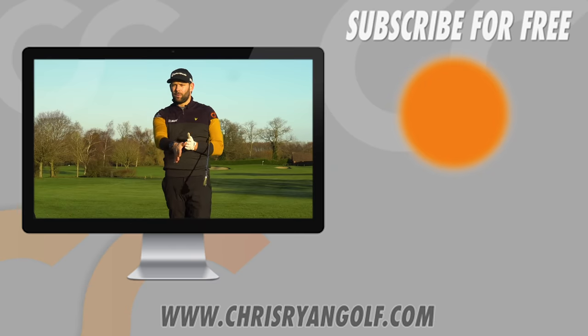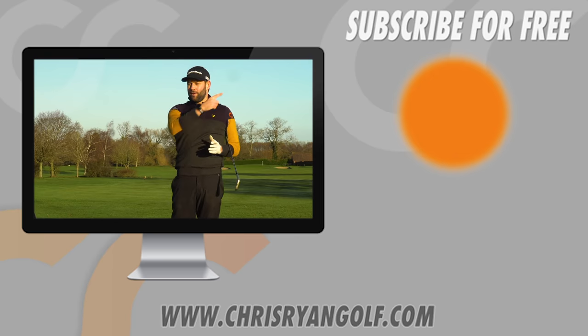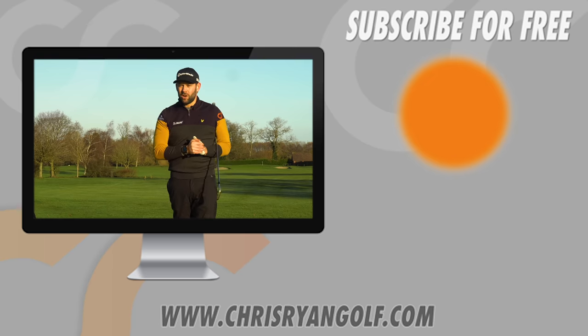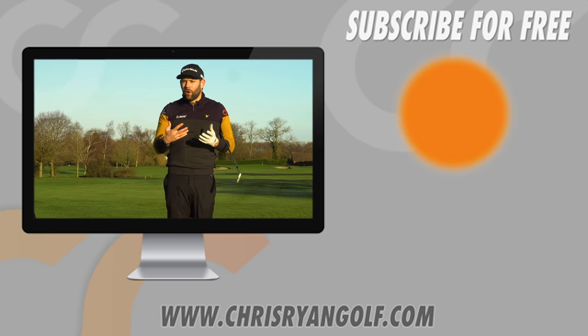Thanks for watching. There is a comments box — we'd love to hear your thoughts on this video. Over there is a subscribe button; we'd love you to be part of the channel. New videos come in each and every week, and I really believe the information, the drills, and the way we talk about the golf swing here can really help you play some better golf.